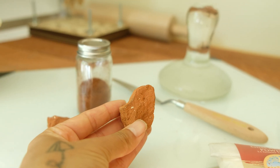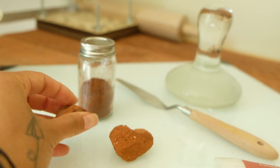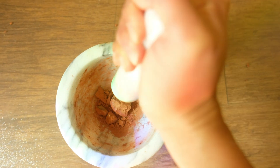A few months ago, while on a morning walk with my dog Luna, I found these beautiful red rocks on the ground. The deciding factor that led me to think they could be turned into pigment was the fact that I was able to draw on the ground with them, leaving behind a red chalk-like color.